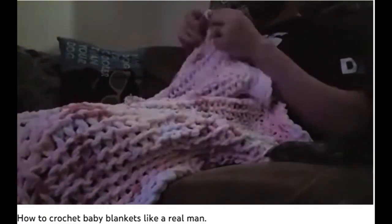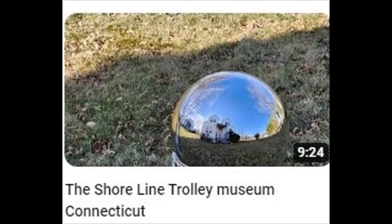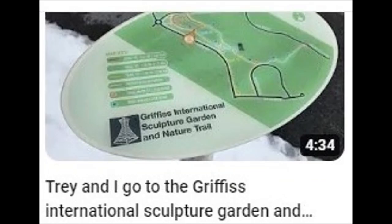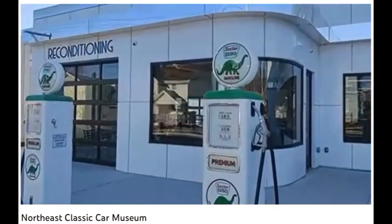You see what I see? That is crocheting with his hands. I really love looking through people's older videos because you never know what you're going to find. Check out these pumps — they're full of dino bones. That's pretty cool.